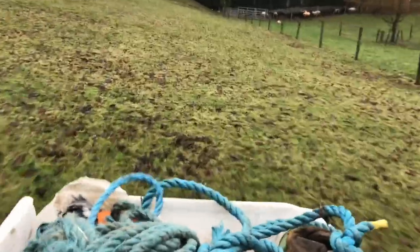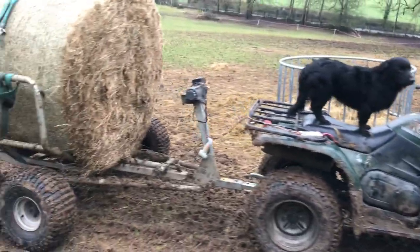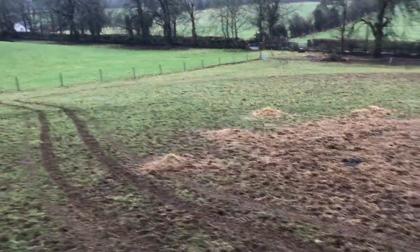Not going up that way — too steep. Going with the curve of the hill now. I made it up, but the top of the bale of hay is a bit splattered. You can see all the mud spraying everywhere, and you can see the mucky track I made coming up the hill.